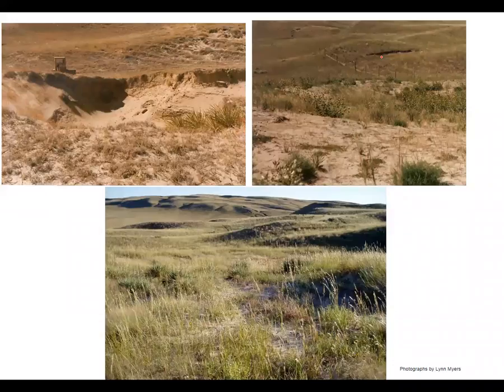This is an example of some photo monitoring that a rancher did. You can see up in the upper left hand corner there's some equipment, and this rancher actually used that to fill in the blowout. This is about five to ten years later and you can see the fence line here, and then this is a recent picture — you can see the fence line here as well.